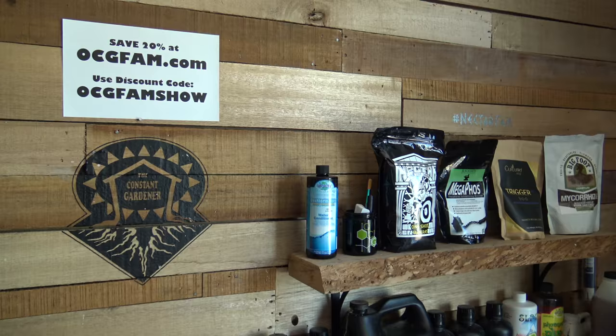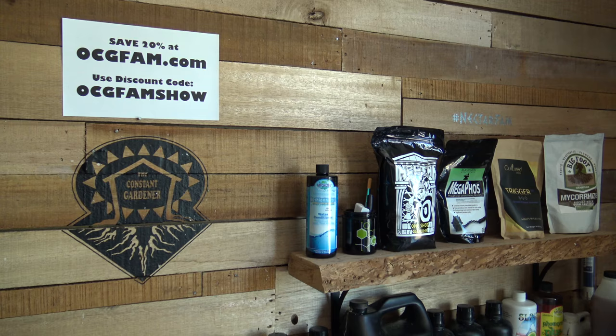That's awesome, Carl. I think you covered it pretty well — we just need to talk to someone about the RO and I think we've got this subject handled. Thanks Carl, thanks for coming on the show, thanks for doing the video, thanks for helping everyone out. For more information about anything on today's show, go to our website ocgfam.com. If you buy anything while you're there, use the code 'ocgfamshow' — it's going to save you 20 percent. The OCG Fam Show — see you tomorrow.